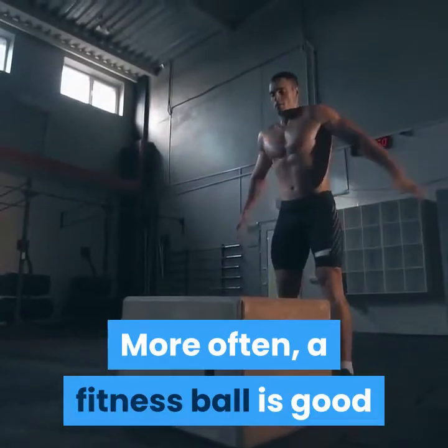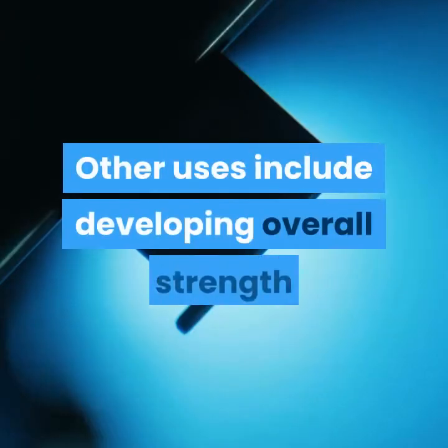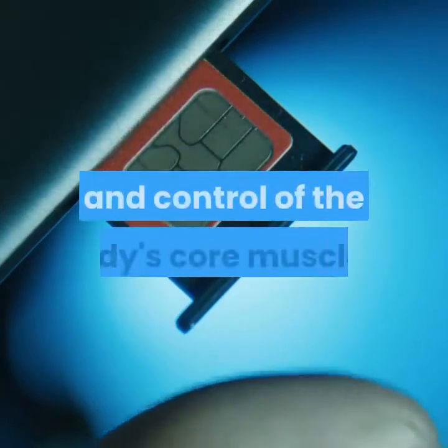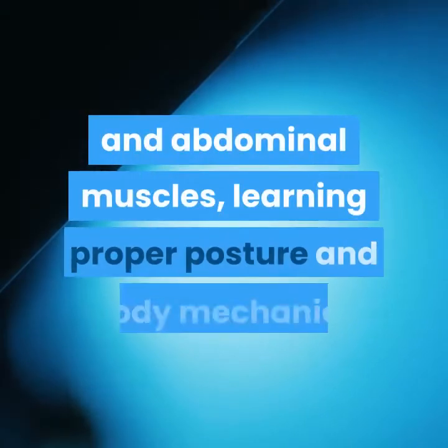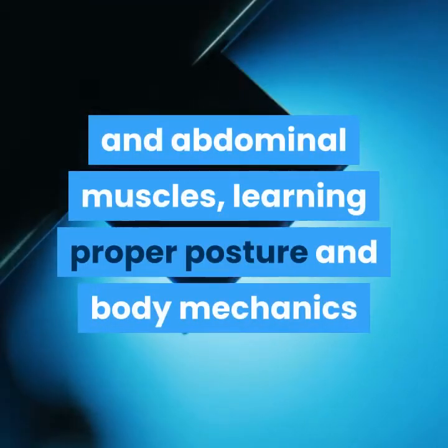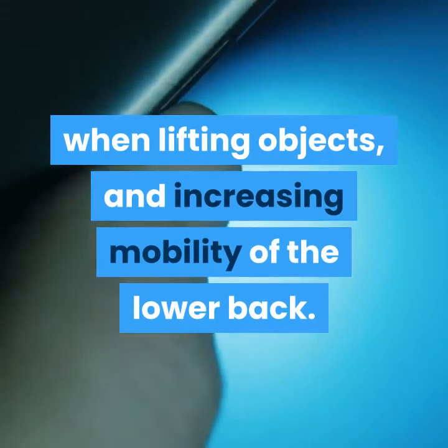More often, a fitness ball is good for people who have lower back pain. Other uses include developing overall strength and control of the body's core muscles, increasing the strength of back and abdominal muscles, learning proper posture and body mechanics when lifting objects, and increasing mobility of the lower back.